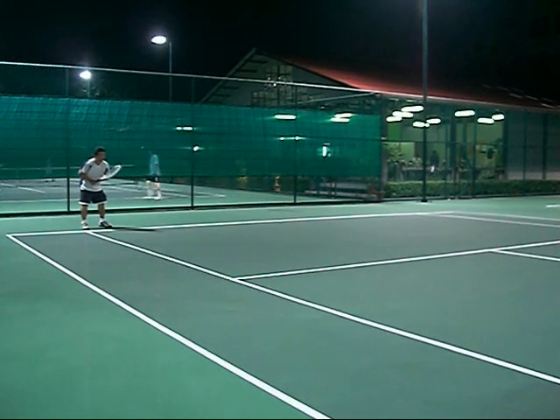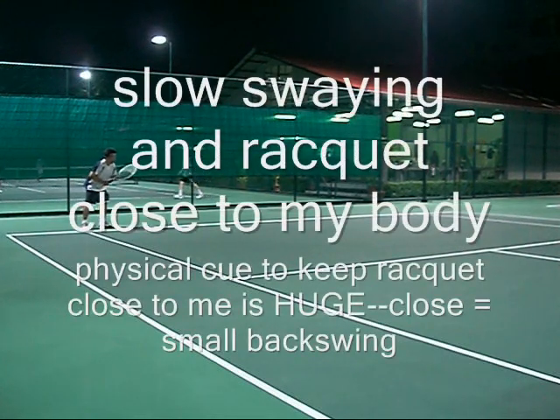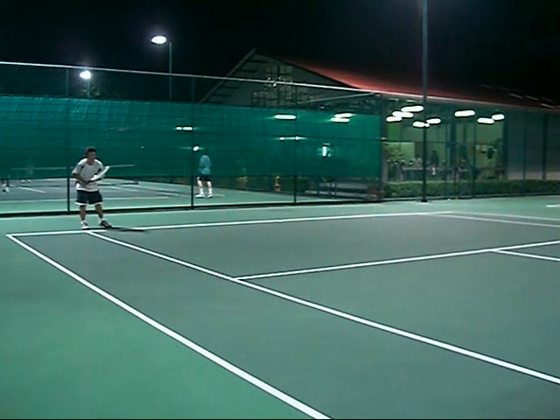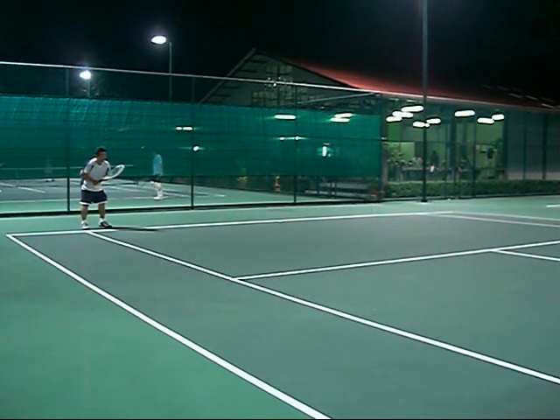Alright, first thing — I call this being in the batter's box. Keep the racket close to my body and I sway. I do that to remind myself to keep the racket close to me, because if it goes far away from me, I get a huge backswing and I'll miss the return. I sway to remind myself to stay on my toes.